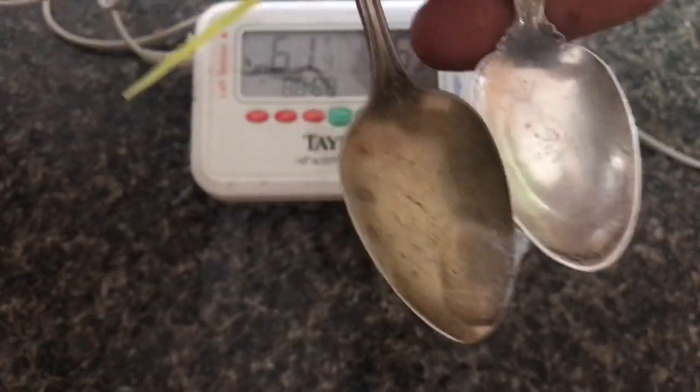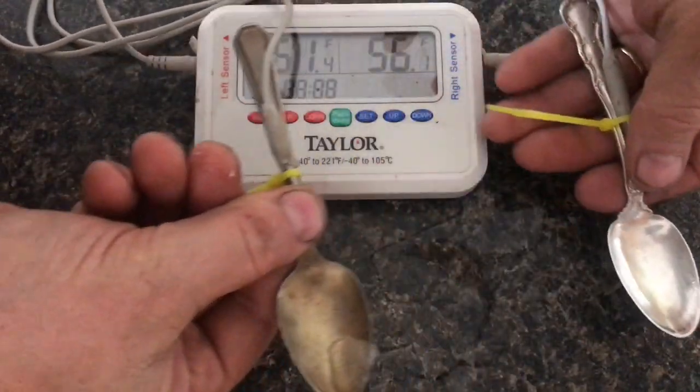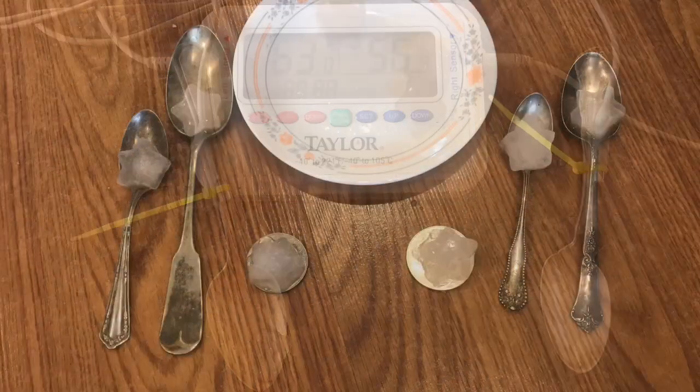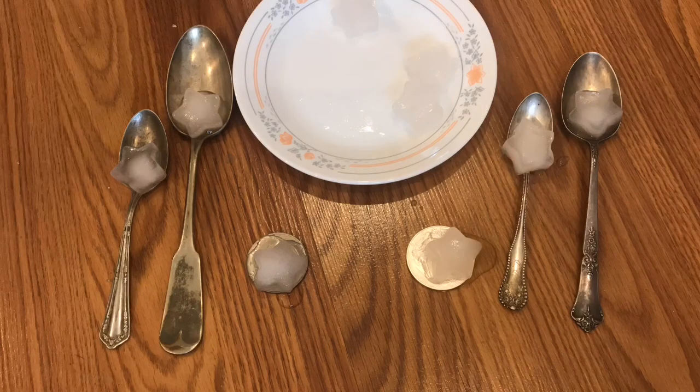So if you did want to test your sterling silver to see if it was real, you could do something like this. You can see that the test results are actually closer than you might think, and if you're like me, you won't be able to tell the difference just by feeling it.